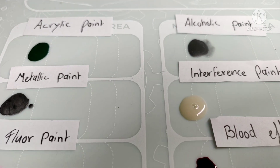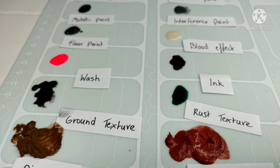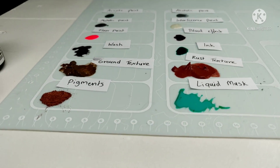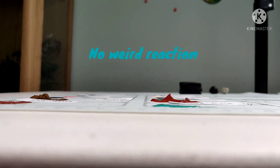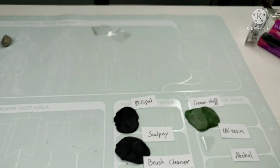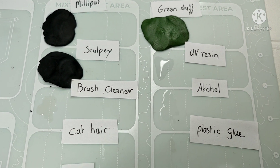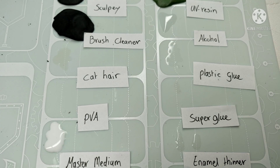At first glance, there doesn't seem to be any kind of reaction to the mat, which is great news. And I'm looking for warping of the mat, but there's nothing there. Also the green stuff, and the Milliput, and the UV resin, all seems fine.